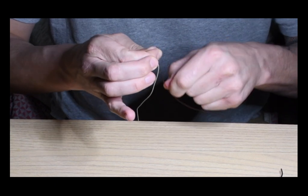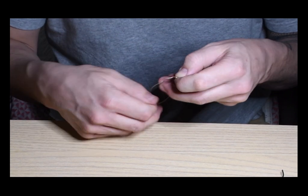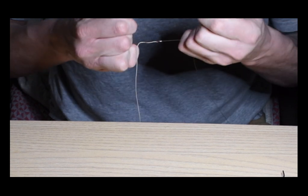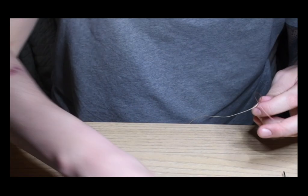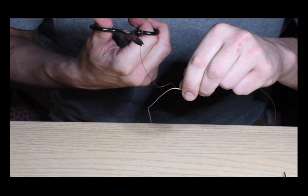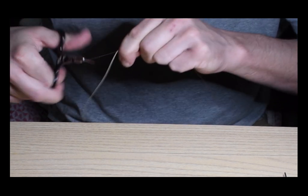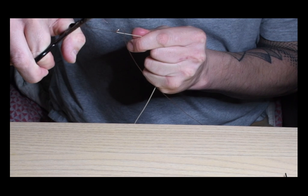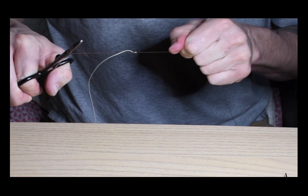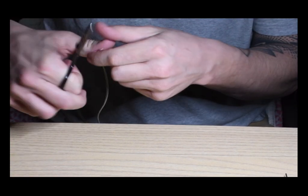Hold those wraps while working the knot down, and once it's snug enough you can let go. Make sure your wraps are not overlapping — they need to be nice and clean because this is going through the ferrules, so you don't want them to get caught. The knot has to be as clean as possible otherwise it won't work as well. Take my hemostats, tighten that up now that I'm over the hole I made with the needle, and just keep tightening the knot until it's firm and looks good.